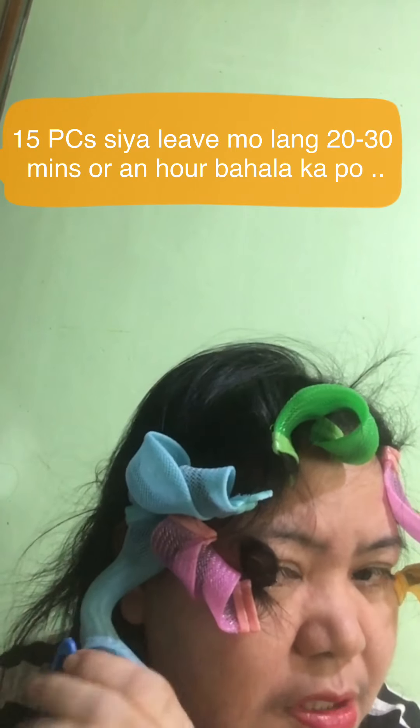Papakita natin yung end product. Mura lang ito eh. Sa Shopee. Galag-galag yan sa'yo eh. Kaya nga pumunta ng sabon.